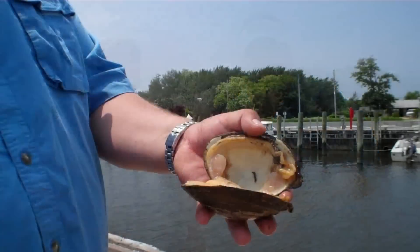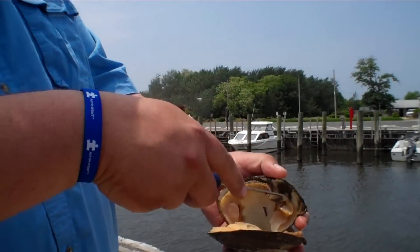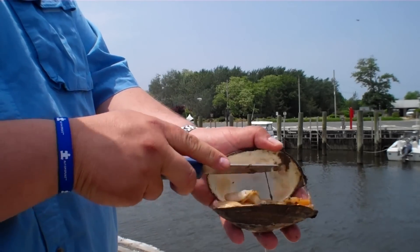So let's go ahead and get the clam out of the shell. Alright, we're going to come in and remove all this meat. We're going to use our knife — our clam knife — and we are going to shuck this baby.